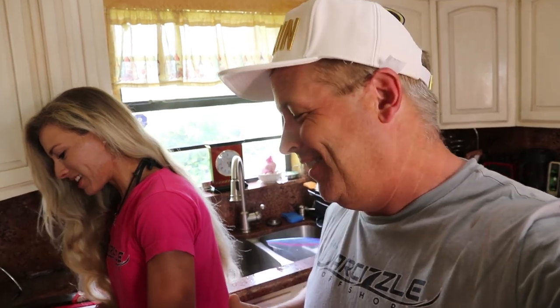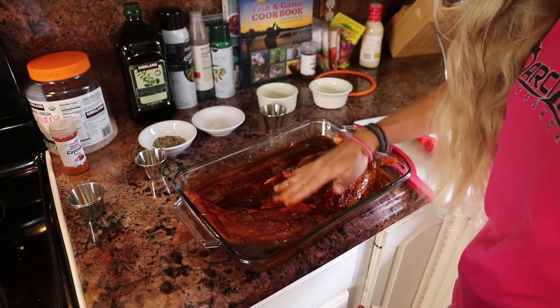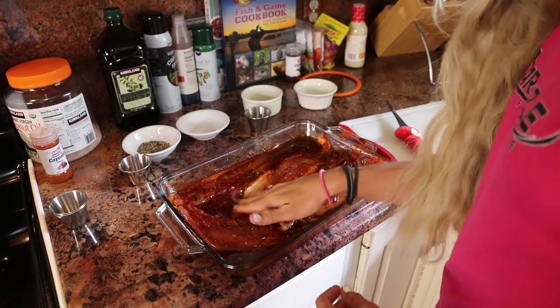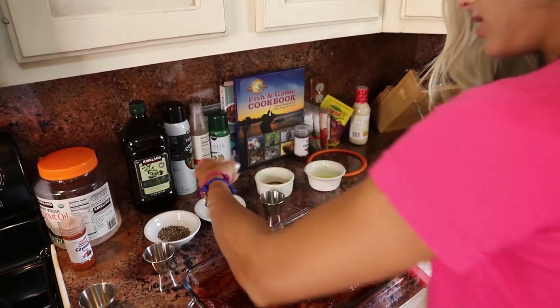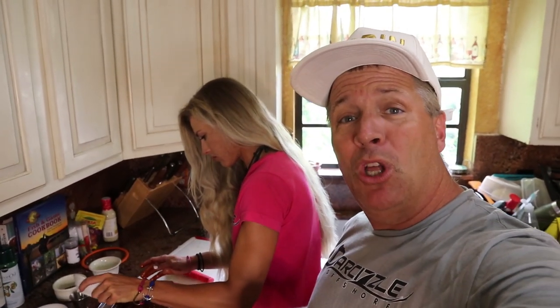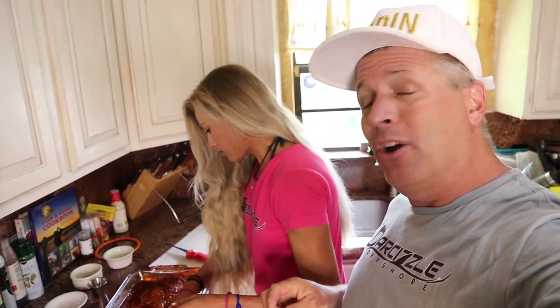Paprika going in. Just rubbing in the seasonings all over the fish so it's nice and covered, basically evenly spreading it out. Then I'm going to add some sea salt for taste and fresh ground pepper. We're going to put the full recipe down below in the description. Now that's marinating for about 20 to 30 minutes, we're going to get our vegetables going — just some simple stuff like broccoli and maybe some yellow rice.